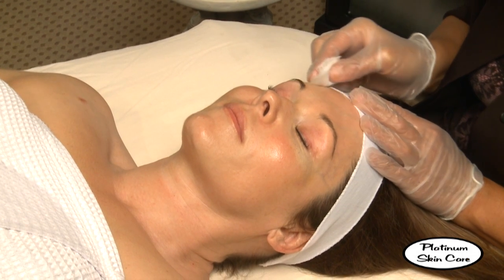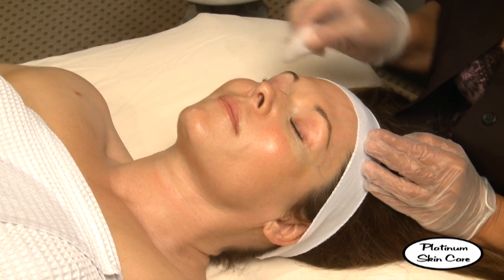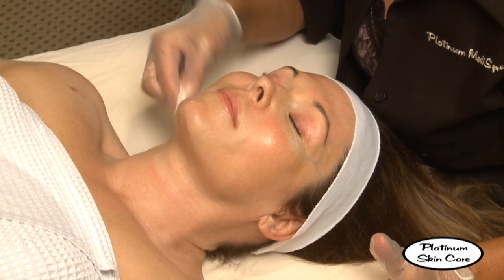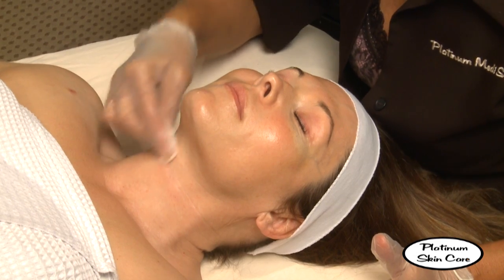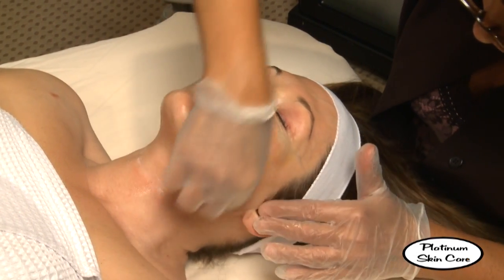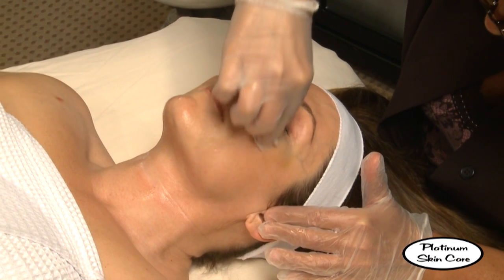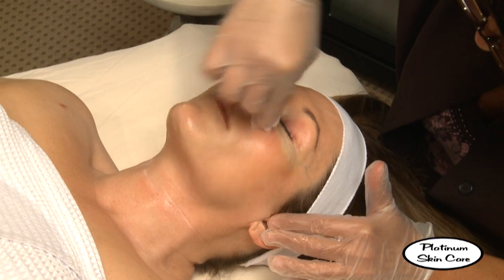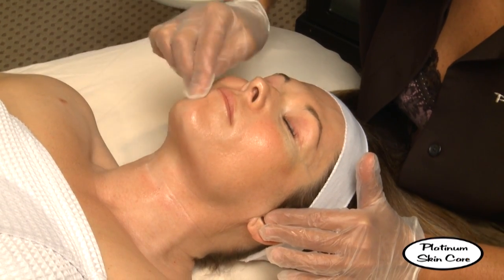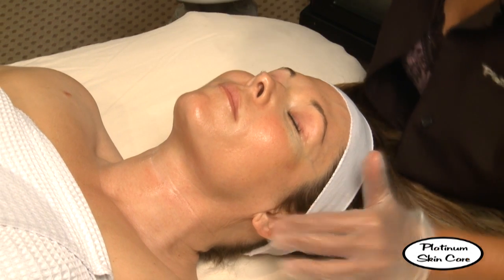Just wipe any excess off so it doesn't drip. Now we're going to apply this to the client's face. Generally you'll work from the outside in. As you start to apply the acid, that's when you're going to want to set your timer. We're going to time this peel for five minutes.